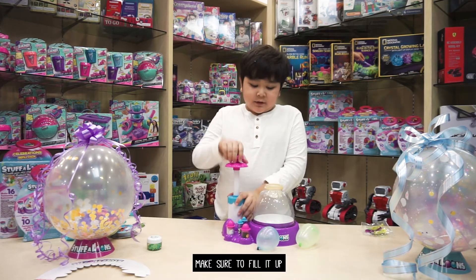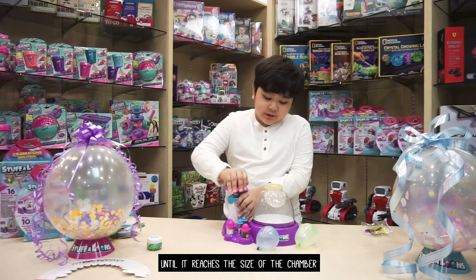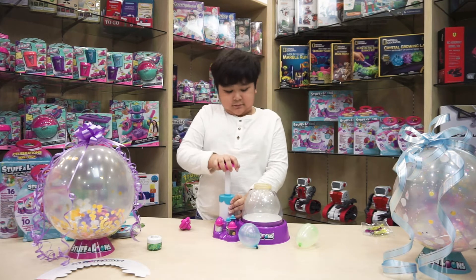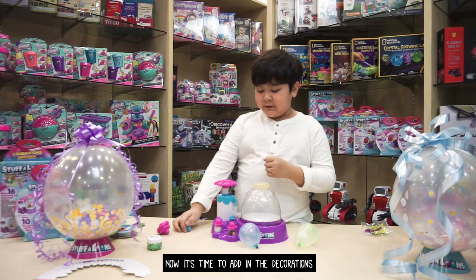Make sure to inflate it until it reaches the size of the container. Now it's time to add in the decorations.